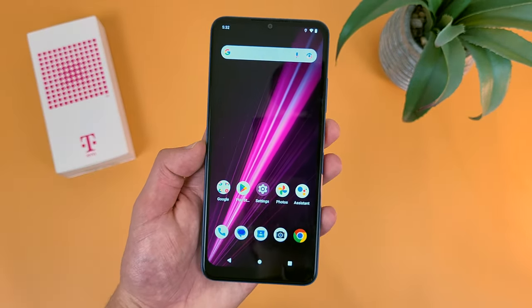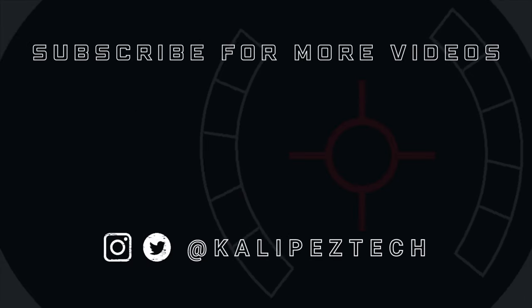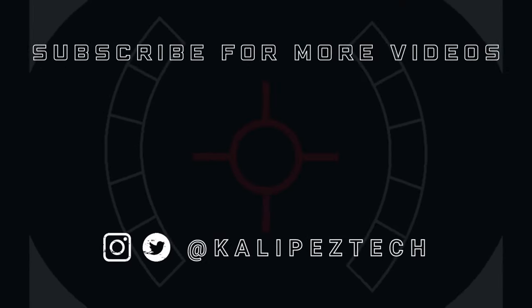Now once again, if you want to learn more about this phone, I will be linking to several other videos about it in the description, as well as some information about pricing, availability, and some of my favorite smartphone accessories. But that's it for this video. If you enjoyed it and found it useful, be sure to give it a thumbs up and hit that subscribe button. Don't forget to follow Kalipas Tech on Twitter and Instagram, and as always, I will see you in the next video.